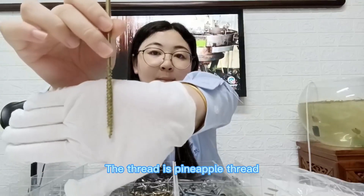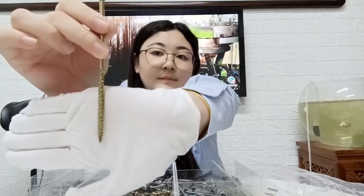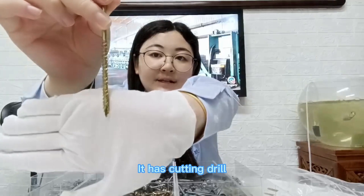The thread is pineapple thread. It has a cutting drill.